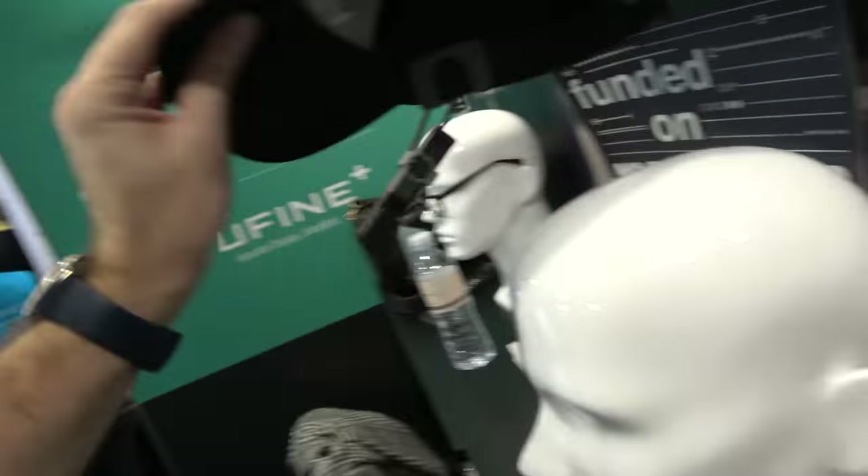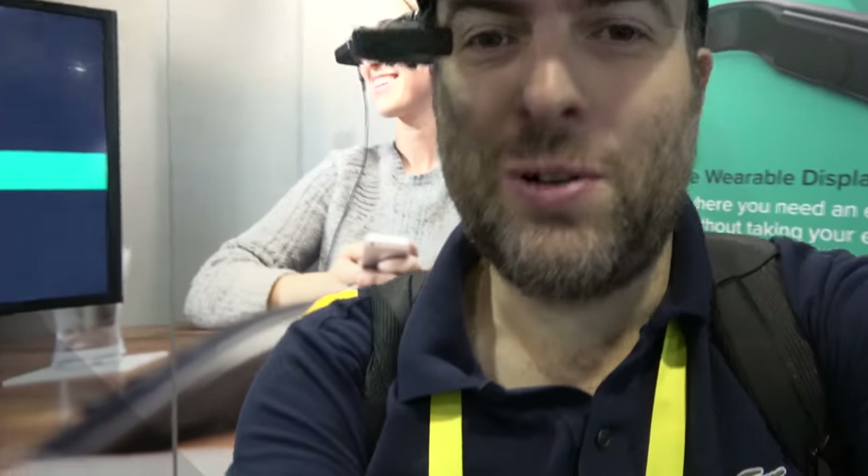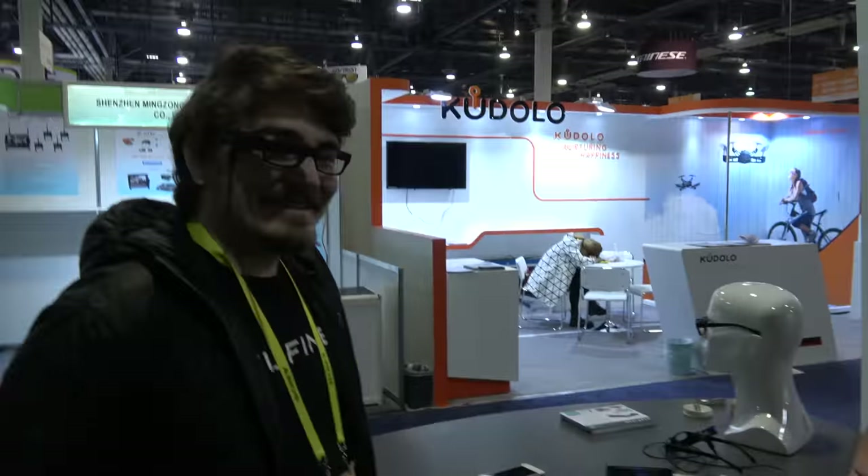We also have a hat mount — you can see that it clips into the hat, so you can just use it with a hat. No need for glasses. We're based in Sunnyvale, California. Do you have backers at Google or something? No. But I'm sure there are some Google addresses in there — we definitely have some Apple addresses. They're probably thinking about Apple Glass; I'm sure they're checking out everything.